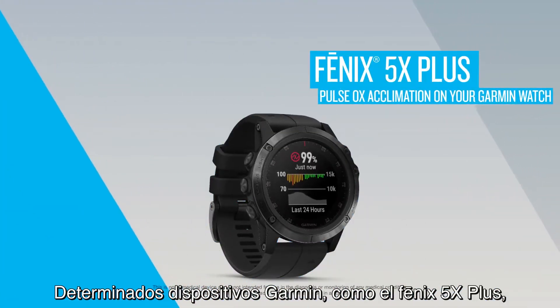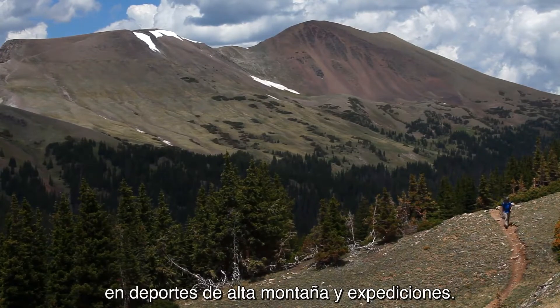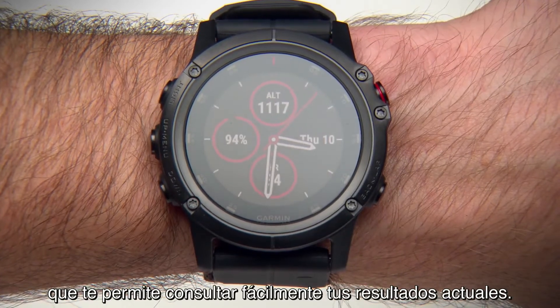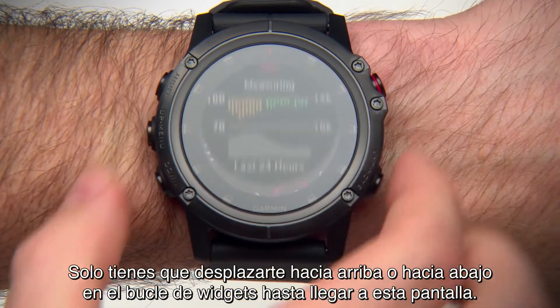With select Garmin devices like the Phoenix 5X Plus, you can gauge your blood oxygen saturation. This can help you determine how your body is acclimating to high altitudes for alpine sport and expedition. Your device has a dedicated Pulse Ox widget, which can make it easy to view your current reading. Just scroll up or down through the widget loop until you reach this screen.